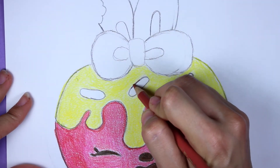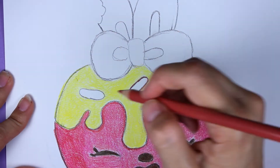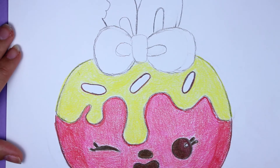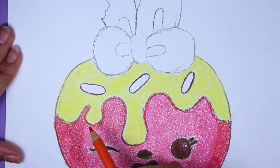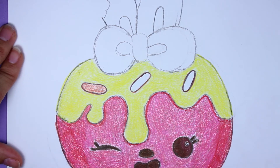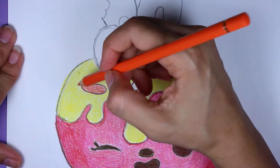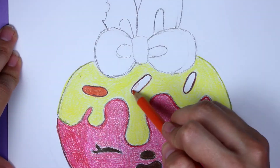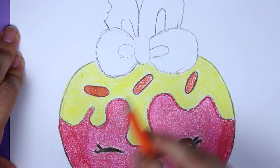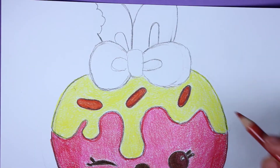Now I'm taking my light brown and I'm tracing the sprinkles, because sprinkles are not red - they're kind of an orangish color. Now I'm taking my orange and I'm going to color in the sprinkle. And once I'm done with that, I'm going to take my light brown and add just a slight little layer on that, and then back with the orange again - I'm going to repeat that process going orange, light brown, orange, light brown, orange for each sprinkle.